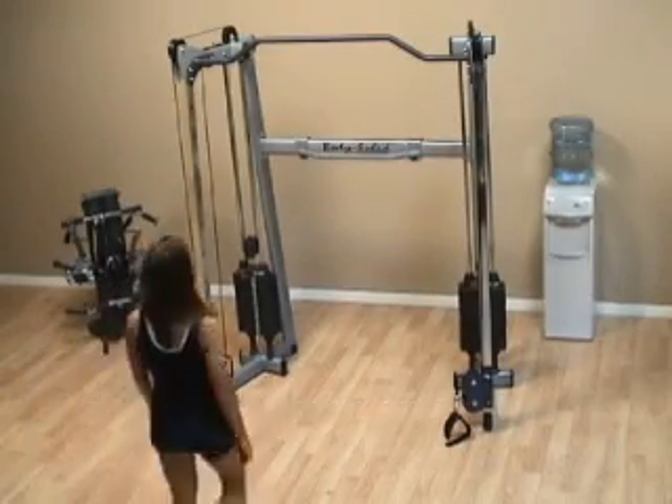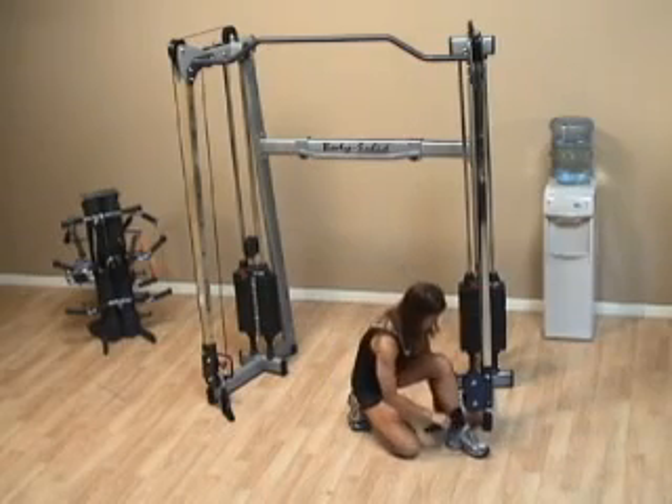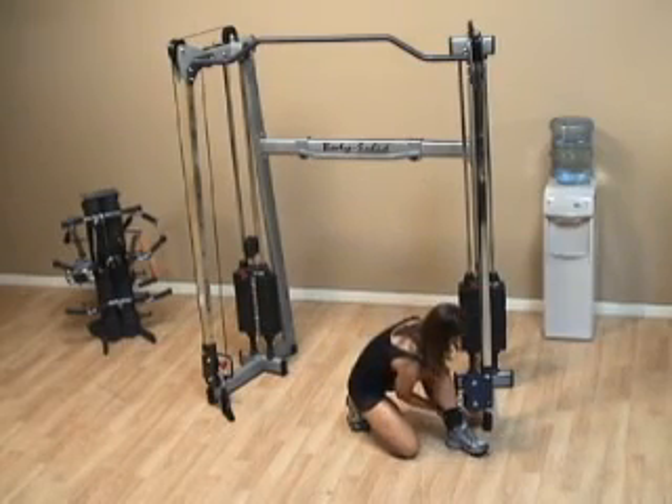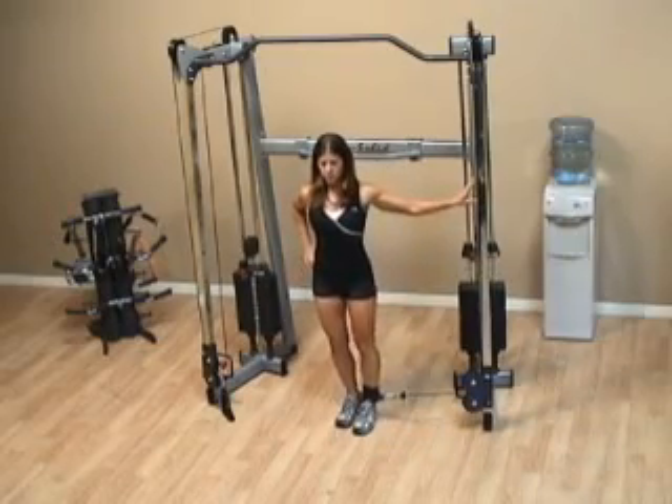For the standing inner thigh lift, you want to use one of the ankle attachments and place that around your ankle. It should be on the leg closest to the stack as you step away from it.